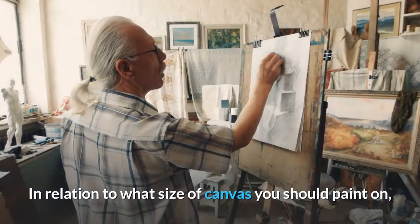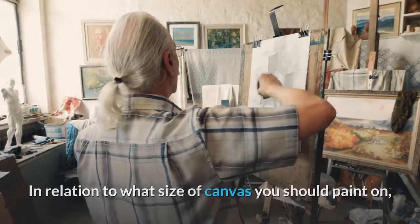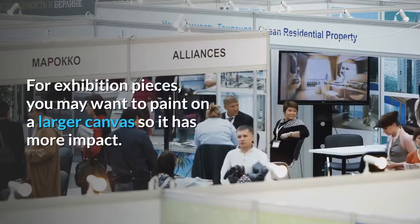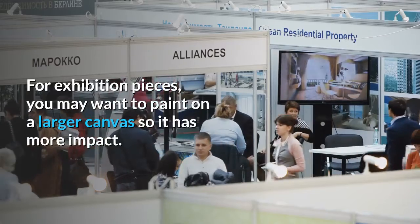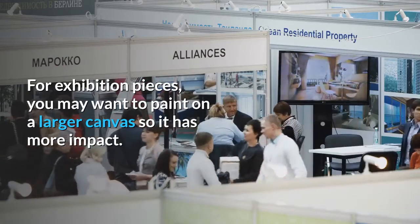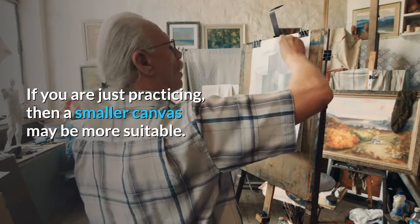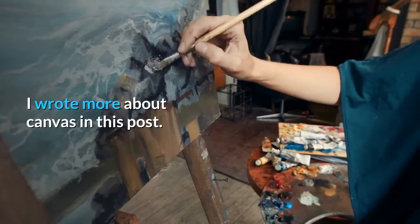Deep-edged canvas gives a more modern appearance and is great if you do not intend on framing your painting. Thin-edged stretched canvas is more suitable if you plan on framing. In relation to what size of canvas you should paint on, that is really up to personal preference and the purpose of the painting. For exhibition pieces, you may want to paint on a larger canvas so it has more impact. If you are just practicing, a smaller canvas may be more suitable.